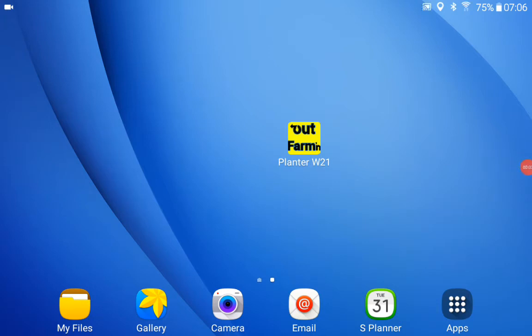Hi, this is Jim from Outfarming.com. I wanted to demonstrate the planter monitor software that I'll be using for 2021. I'm going to start it up here from the icon in the center of the screen.